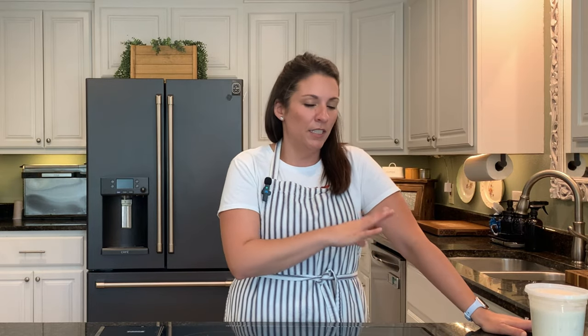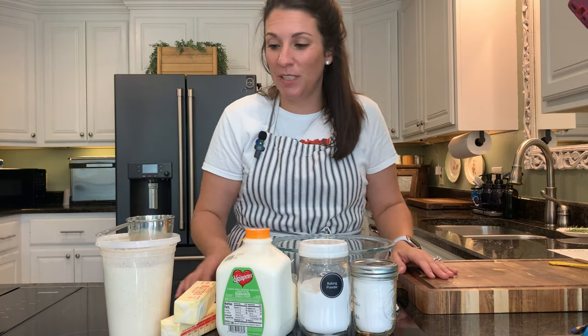I know not everybody does sourdough, but these are easy sourdough recipes. I'll be sure to leave you a recipe for just a regular biscuit recipe, not sourdough. And in fact, this recipe doesn't get the lift from the sourdough starter itself because we're using discard, not active bubbly sourdough. But it gets a good flavor. So let's get started on these biscuits.